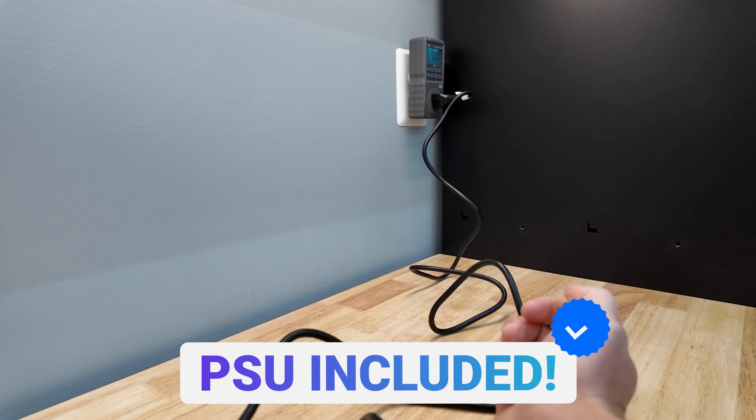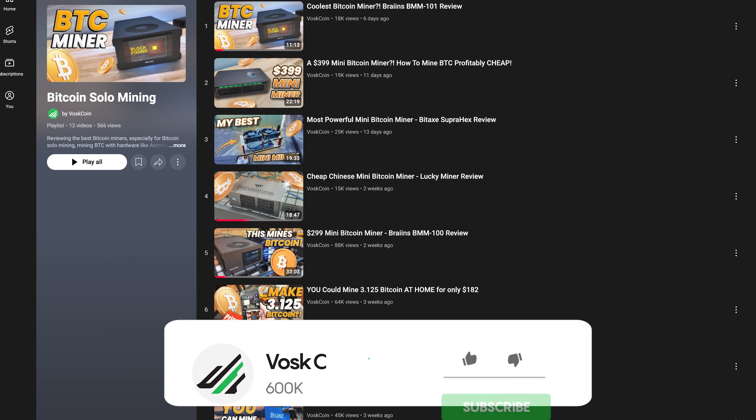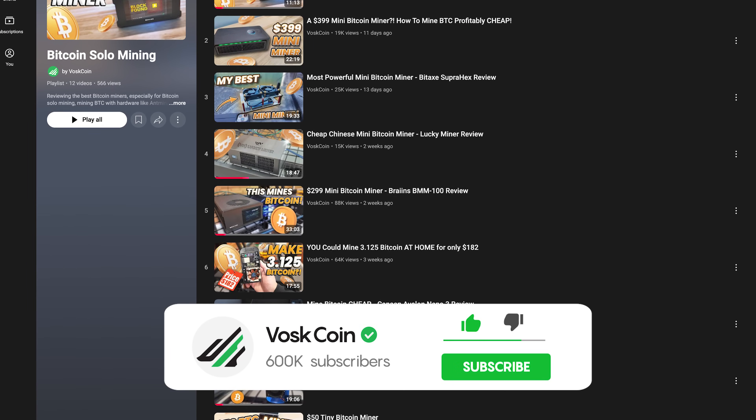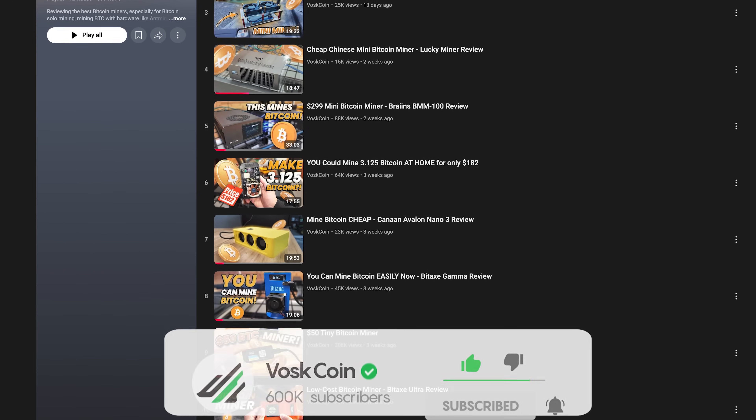You can start mining Bitcoin over Wi-Fi for just a few watts anywhere. This thing came with a power supply and a cable. We've talked about Bitaxe and mini Bitcoin mining before, and if you subscribe to the channel you may have watched some of those other videos. Today, I want to focus a bit more on the manufacturing of these.